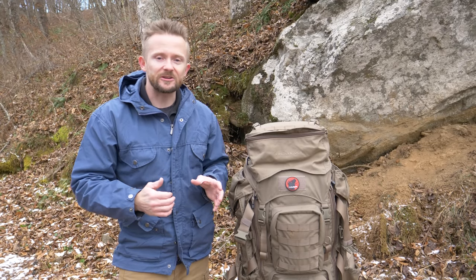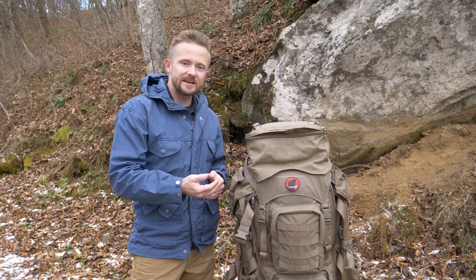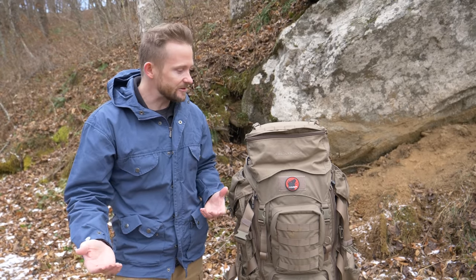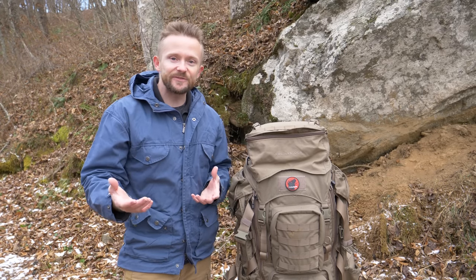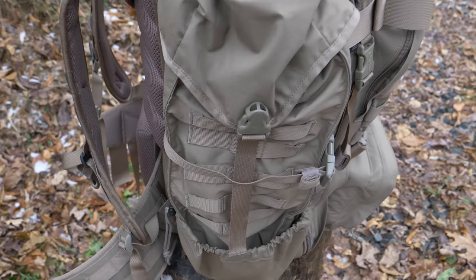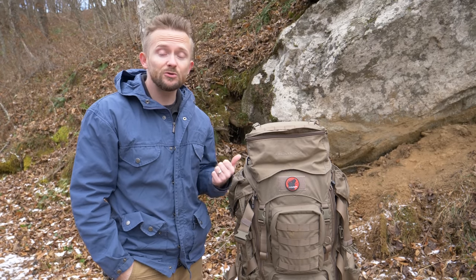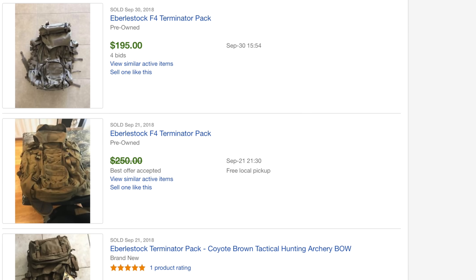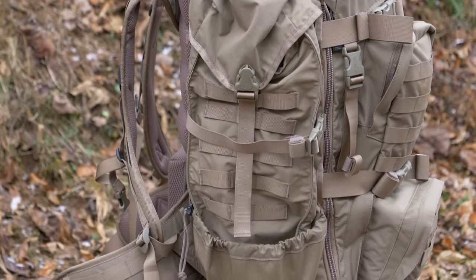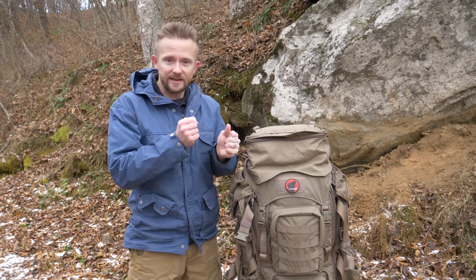This is one of those packs you find on eBay all the time at a cheap price, because people see it and think it looks awesome, buy it, and then realize it's so complicated, so heavy, and has features they don't need — so it ends up on eBay. The retail price is roughly $400, but at the time of filming you could find these used in excellent shape for around $200. This pack is used with the United States military — there are soldiers who love it, but there are common complaints, especially about the way it handles weight and the swaying.